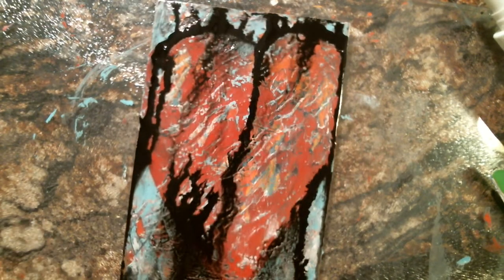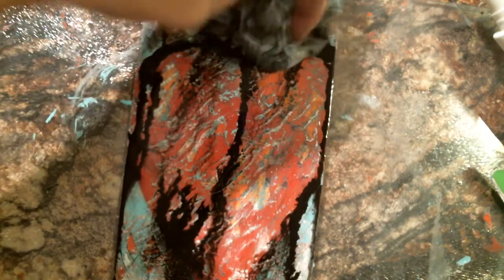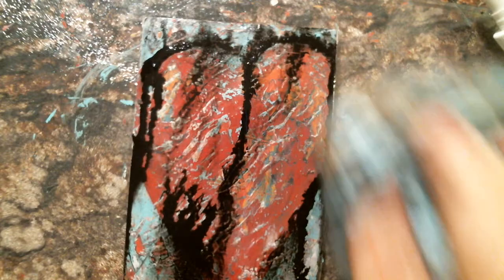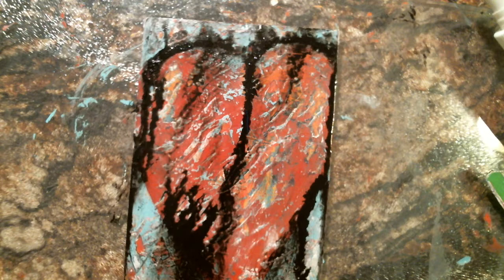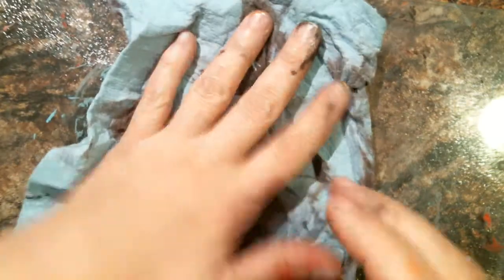There we go — different. Not exactly what I was planning, quite different. Sometimes you should let it go and do what it wants to do and you get something really cool out of it. After all that I'm going to go this way now. Okay, this is not... that didn't work.